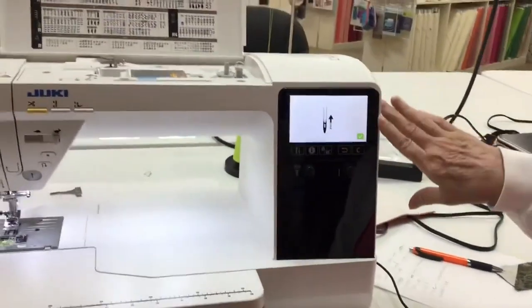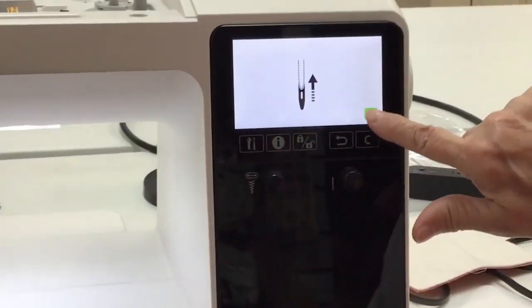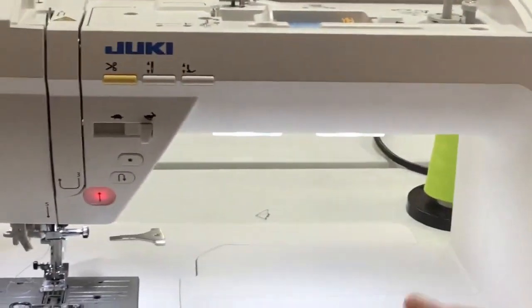Our sewing machine has a beautiful touchscreen display. This is what it looks like when you first turn it on — we just click the check mark and all the lights come on and the machine is calibrated.